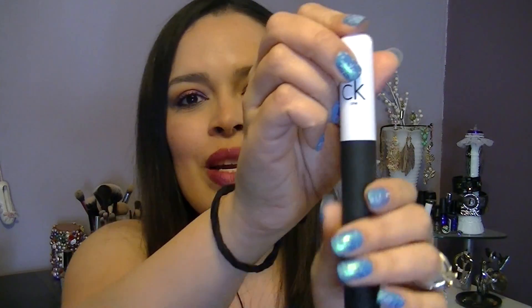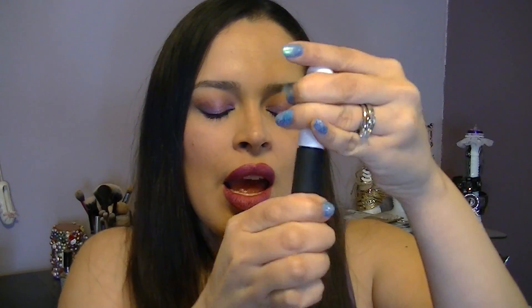Hey guys, welcome back to my channel. Today I'm going to be talking about this CK1 mascara. It's kind of like a two-in-one — it's really different, it's the first I've heard of its kind. We actually got this last year as our free gift from Ulta — and by we, I don't mean beauty bloggers or vloggers, just anyone who shopped at Ulta. It was your birthday gift. It's really nice to get a more expensive mascara. This is what it looks like — really cool looking, white and black. Obviously this is like a matte, and CK1 is Calvin Klein.